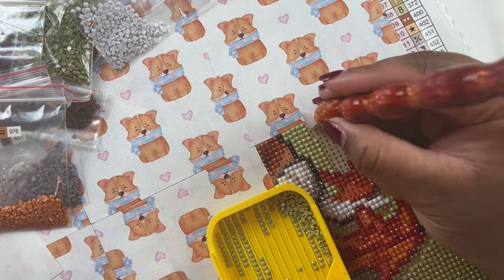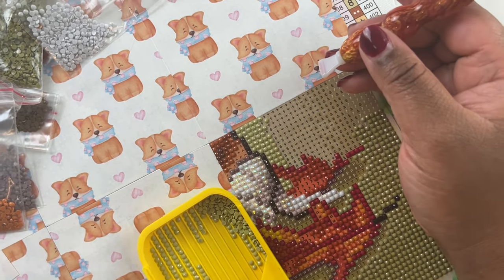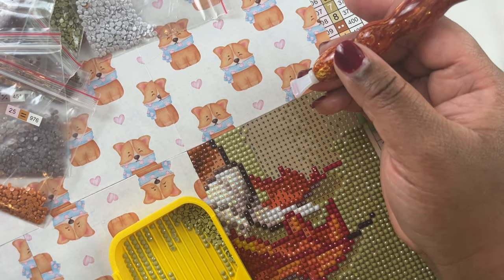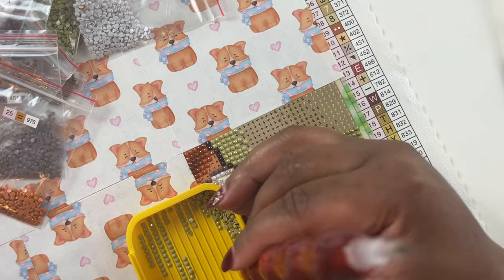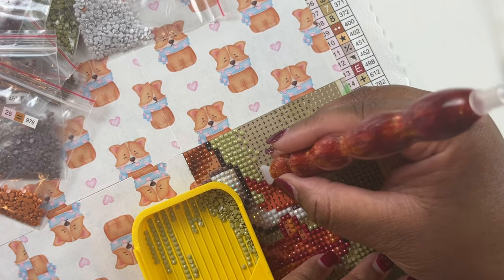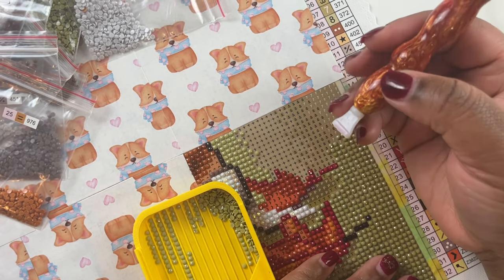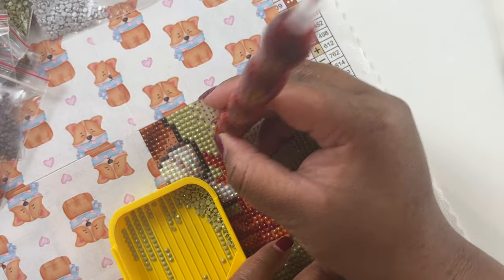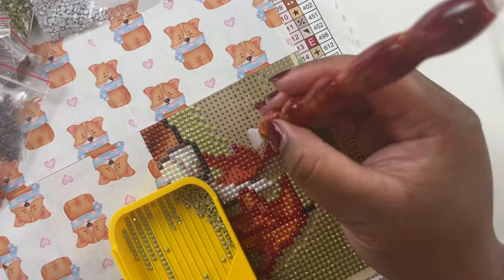I don't allow the dogs in my craft room. If they could come in, I would be able to diamond paint while keeping an eye on them. But they get into so much stuff - the few times they have been in here they try to get into everything. I don't want dog hair on my stuff for my Etsy shop since they're long-haired shedding dogs. So I just keep them out of here - and yes, I am using pink wax.